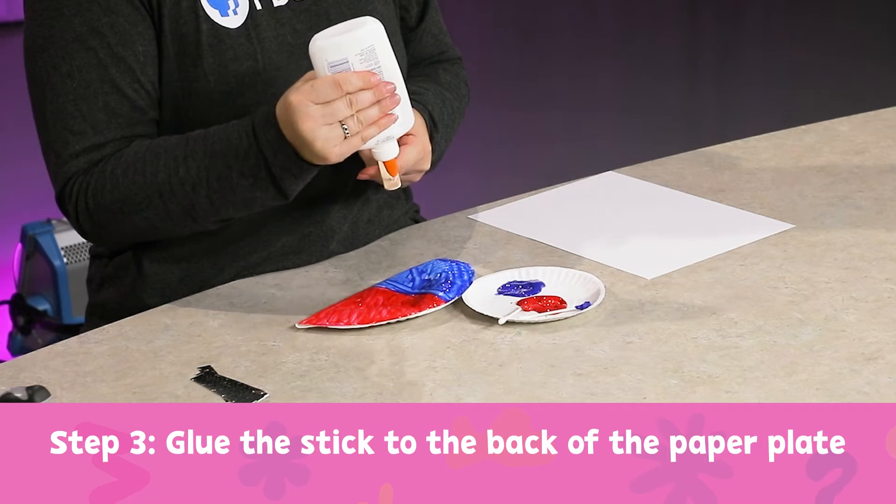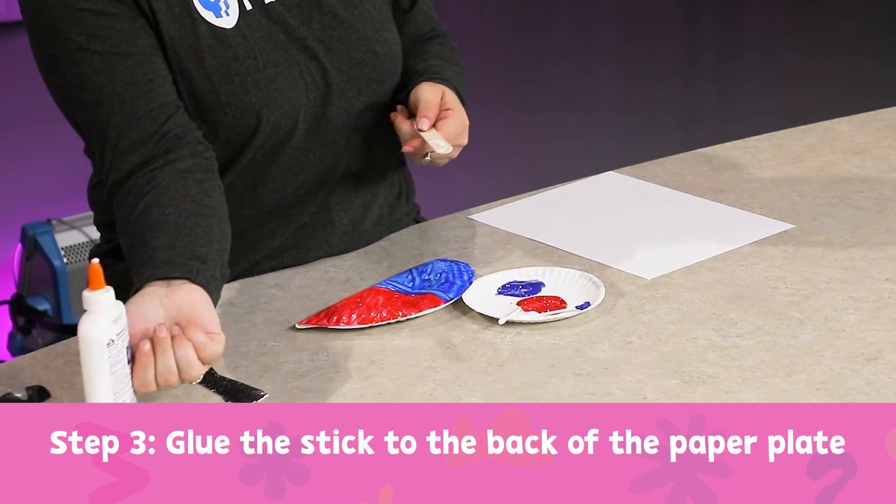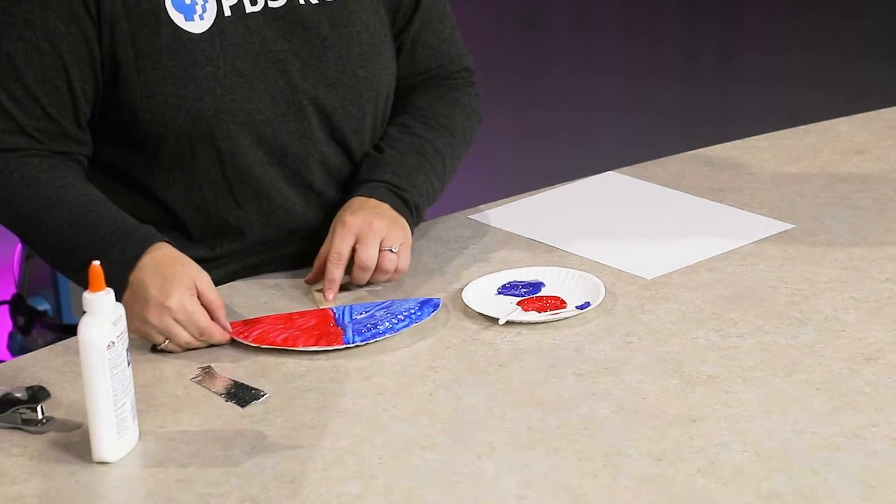I'm going to put a little bit of glue at the top of my stick and stick it onto the back. Now I'm going to let this dry for a while until the paint is completely dry.